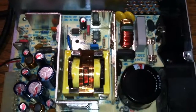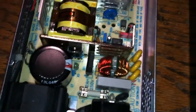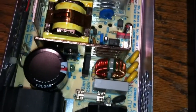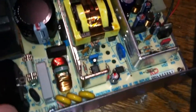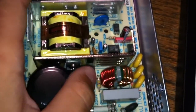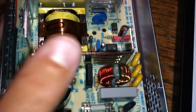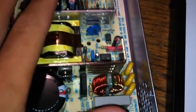Hey guys, I'm just going to do a quick video on this switch mode power supply. This is out of one of the fiber optic converters - it's a power supply with a redundant design, so there are two of these in there. I cracked it open and was very impressed with how simple the design is, and I just wanted to quickly explain to you guys how switch mode power supplies work.